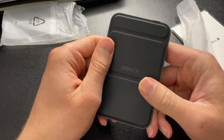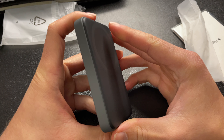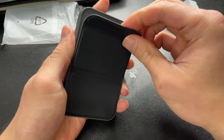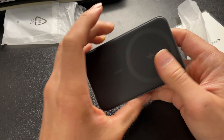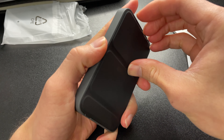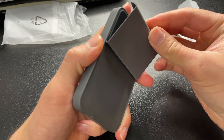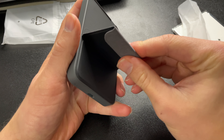On the back we have an Anker logo. It looks as though this part functions as a stand, and this part goes on the back of your phone to provide the battery charge. So if you wanted to, you could actually stand it up using that stand feature — which is pretty interesting. Let's figure this out because now I'm really curious how it works.